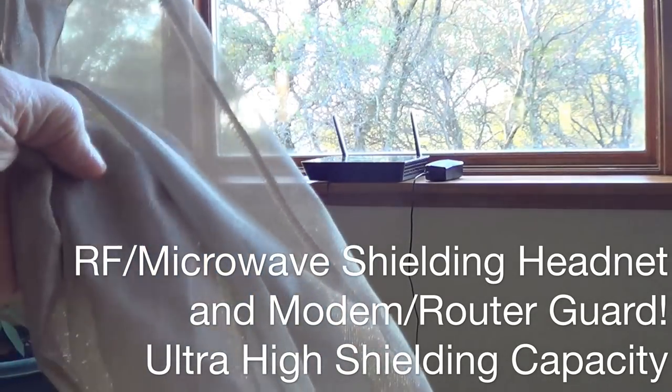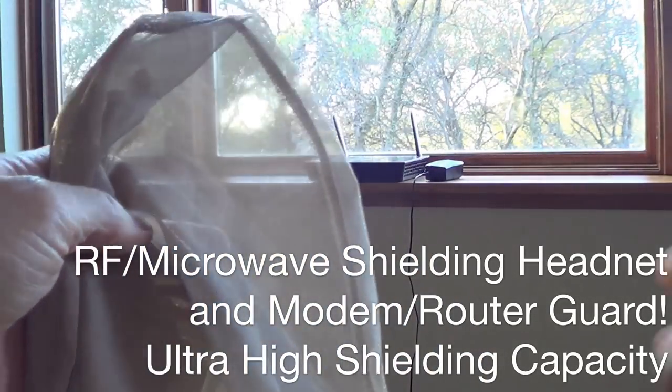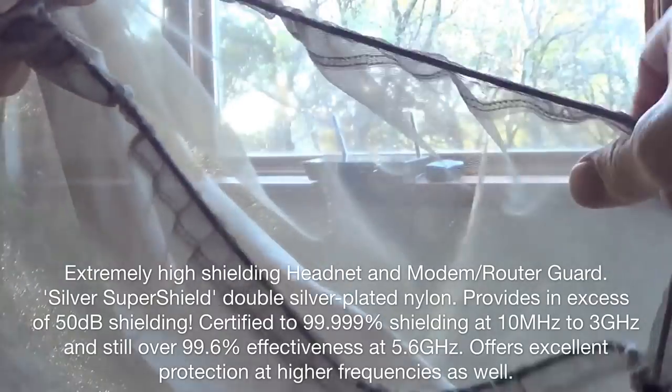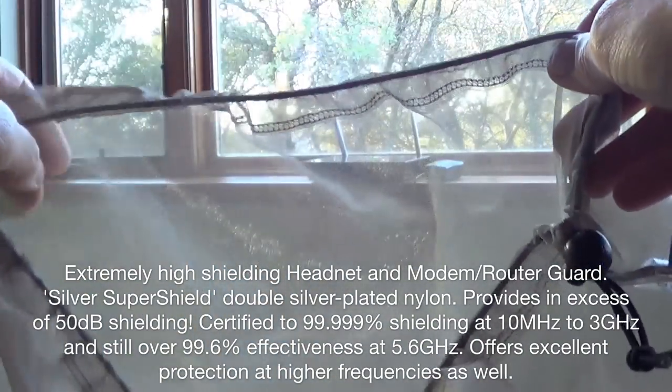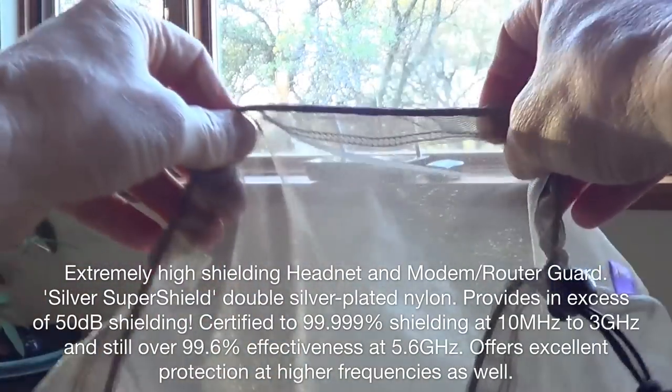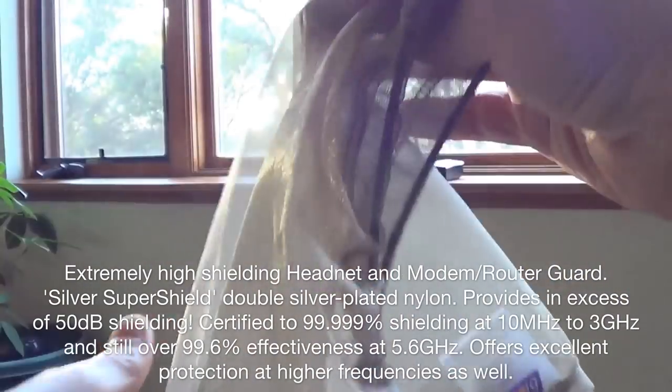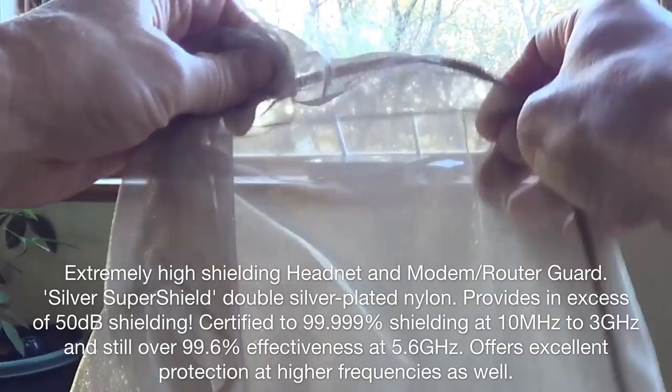Hello friends, Neil here from the EMF Safety Zone channel. I want to show you something really cool. I set my camera up on a tripod so I can use both hands. This is a radio frequency shielding headnet, however it also will function as a router guard. This is a really nice piece of EMF shielding equipment.